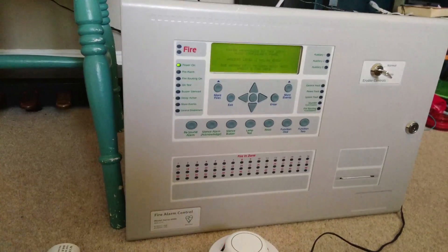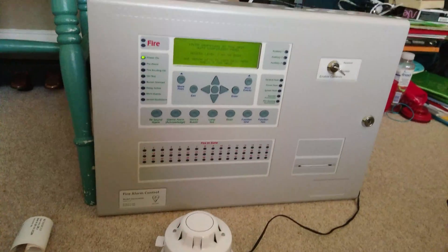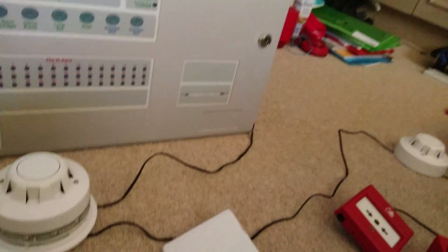This is going to be a demonstration of my new panel. This is a Kentec Synchro — you can see it's a big one, the Series 6000, and it's got a printer and a key switch.